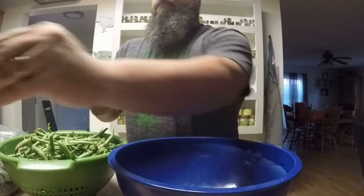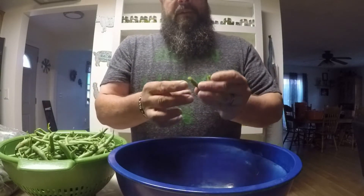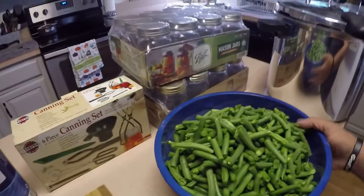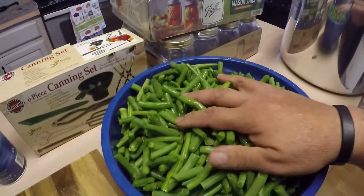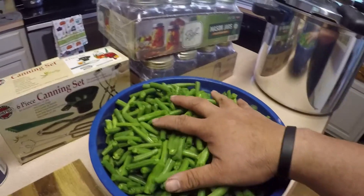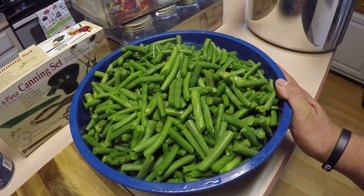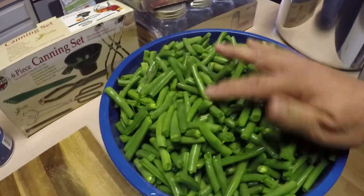I'm going to go through and finish snapping these beans and then we'll get back to the next step. Now I've got all these green beans prepared — it took me about 57 minutes to get them to the right size and get the ends off. After that, I took them to the sink and strained and washed them several times to get all the remaining dirt off. Now they're in good shape and very clean.